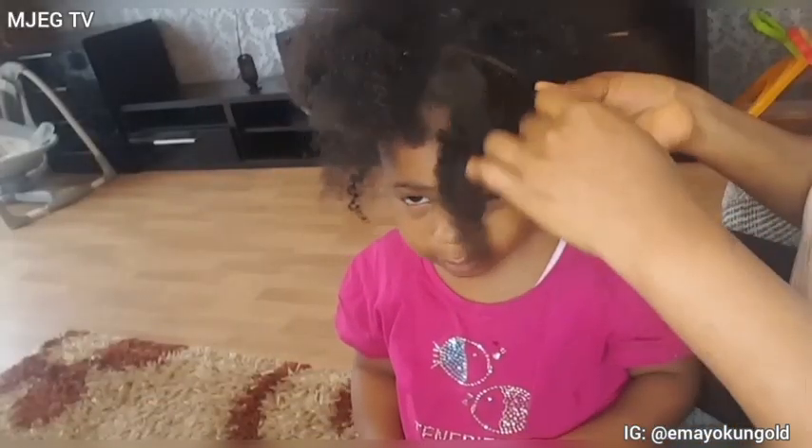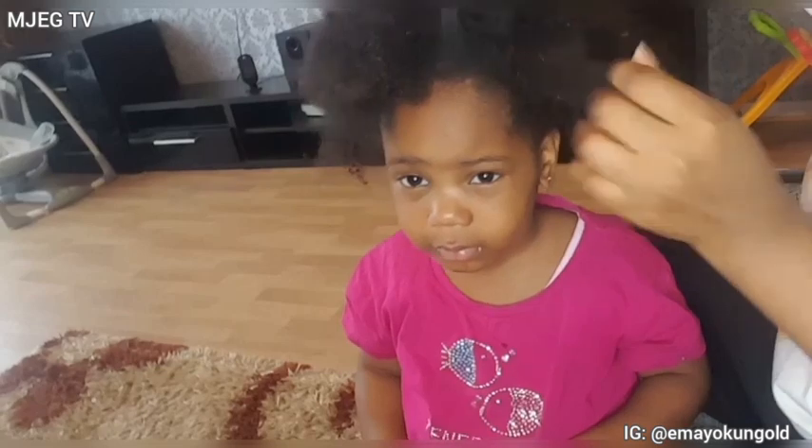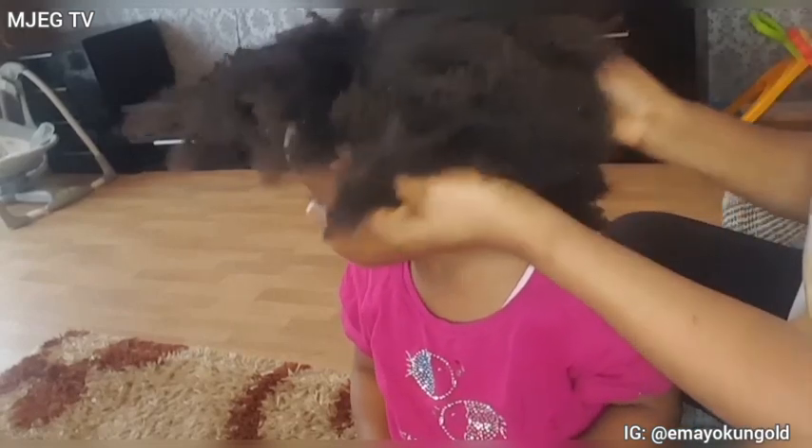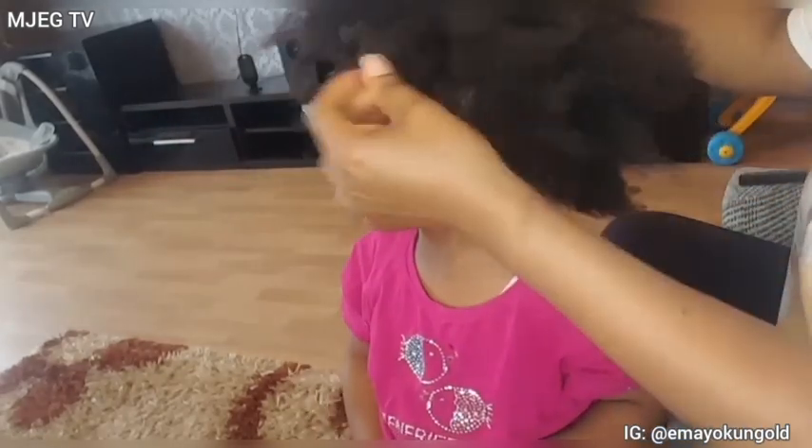So guys, I am done with the weaves. As you guys can see, I am detangling her hair with my hands. I need to detangle her hair for easy passage whenever I'm washing it, so I detangle her hair first with my hands.